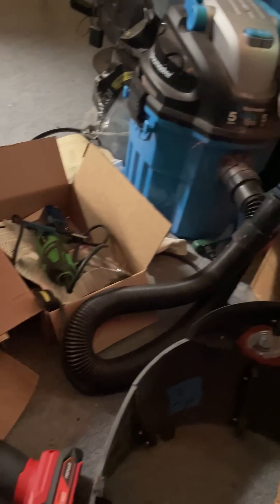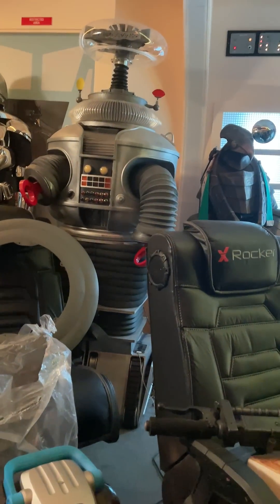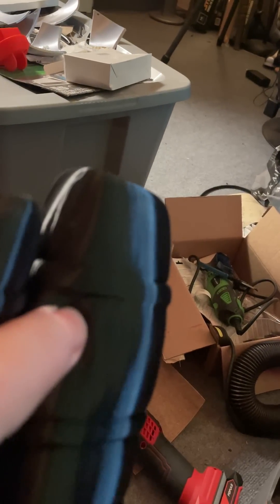Then I'm experimenting with this stuff called TPU. I'm sorry about the mess in here — when I work on projects I have messes absolutely everywhere. Anyway, this stuff is called TPU. The difference between PLA and this is TPU is flexible. See how I can actually push it in and separate it? It sounds like leather.